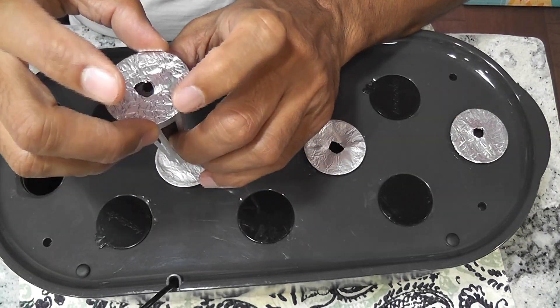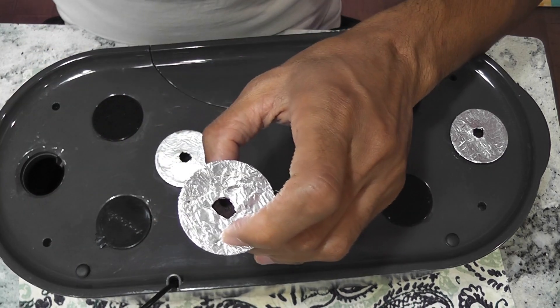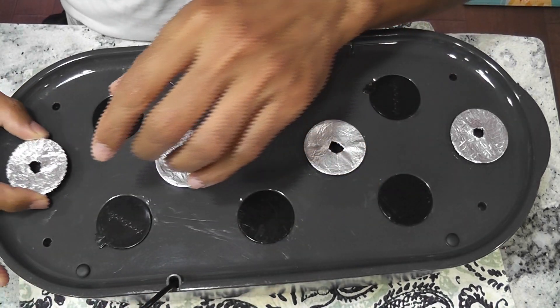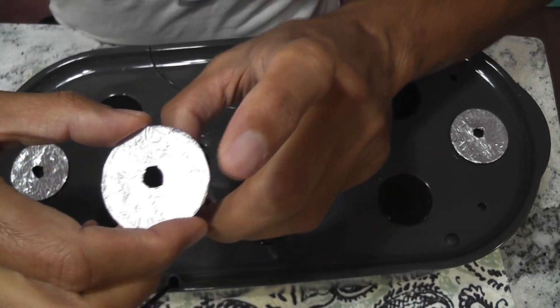It's very simple and straightforward to start this garden. I already prepared my pods. Now I'm placing two seeds in each pod and I will start with four pods. I am planning to grow four plants in this AeroGarden Bounty.